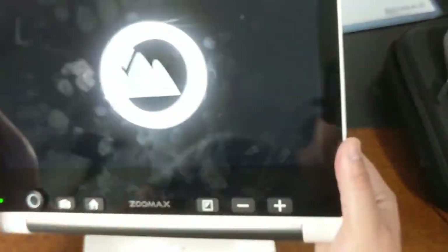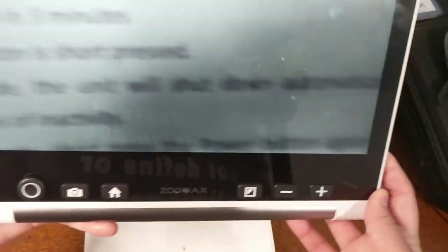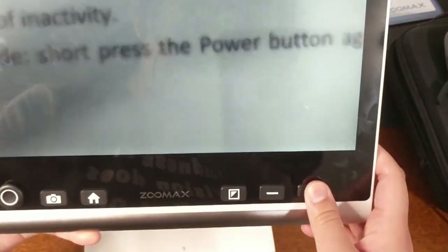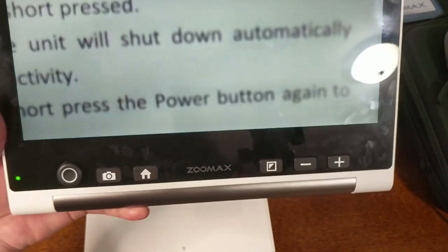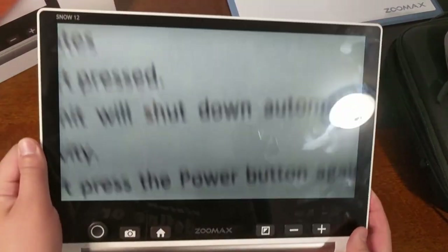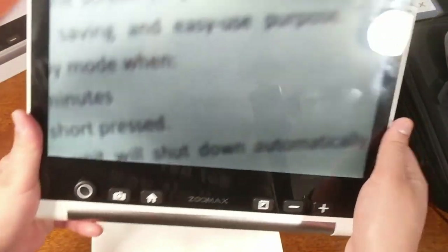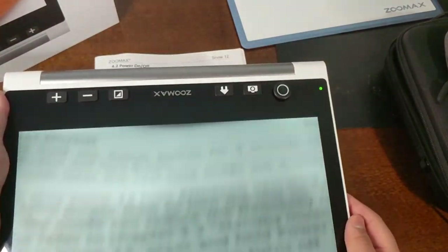Another mode is available when you fold the stand closed — this is a distance view mode. You can be farther away from the paper and still magnify, decrease, or increase magnification just like in near distance mode. Keep in mind that in distance mode the camera is angled downward, so when looking at something farther away you may need to angle the device, or even hold it upside down if looking at something higher up.